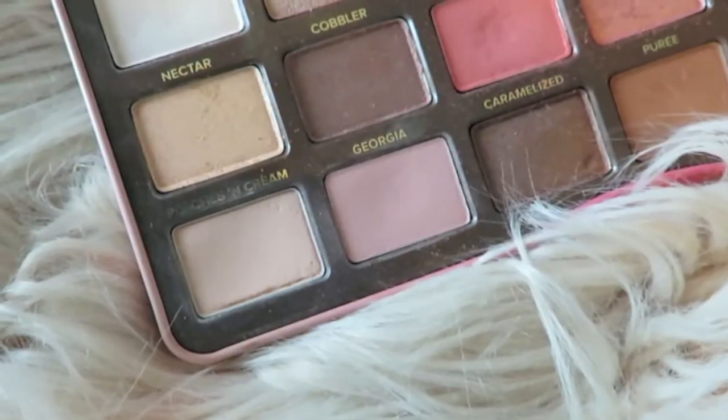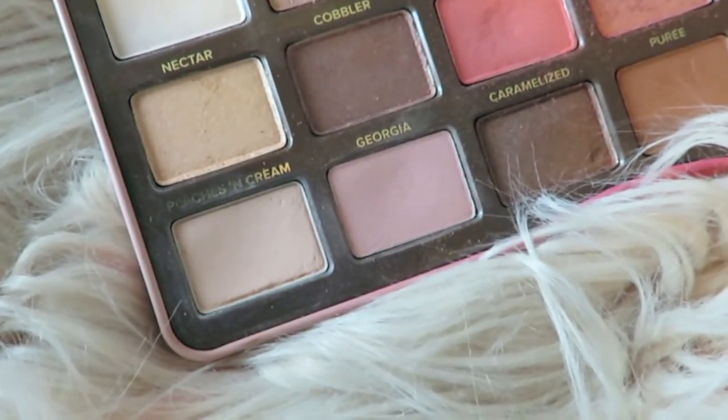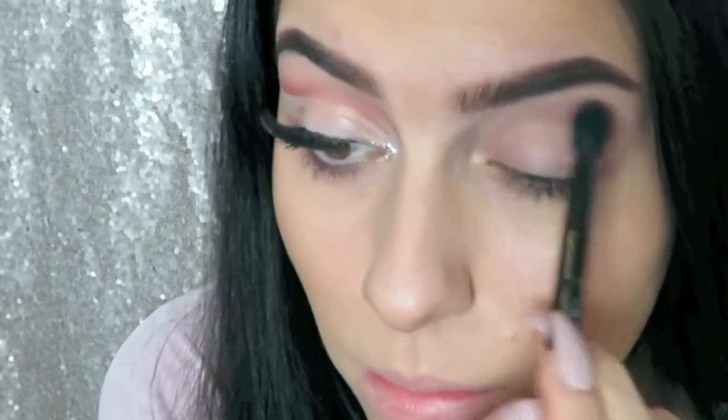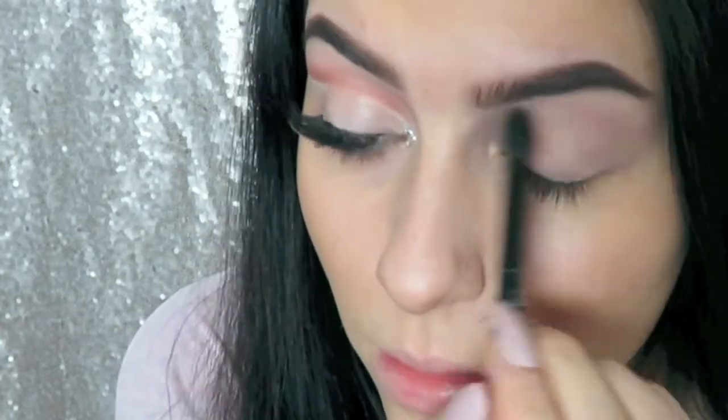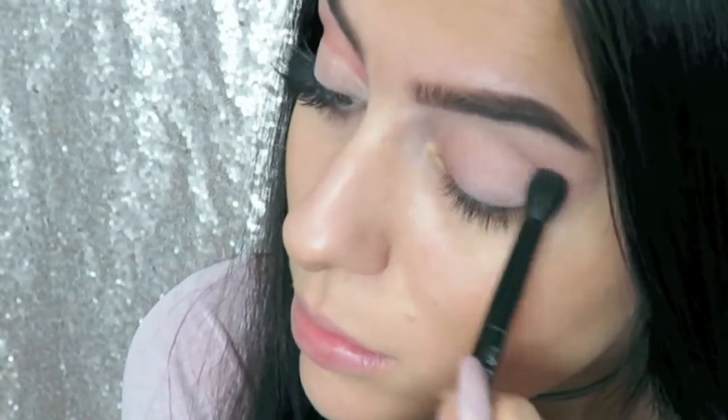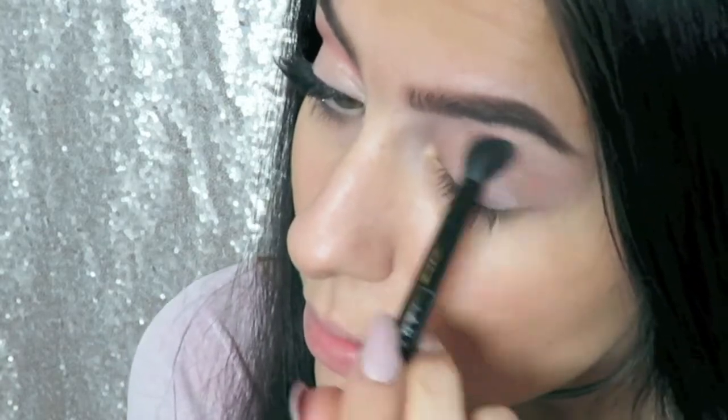I'm going into the shade Georgia from the Sweet Peach palette and just applying this into my crease and a little bit above it, because we're doing a very soft cut crease. This will just help us blend out all the other colors we're going to apply, and it'll help me find it a lot easier.